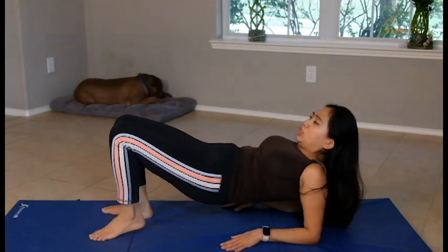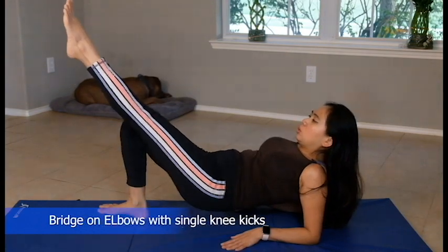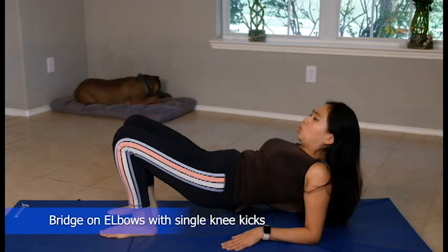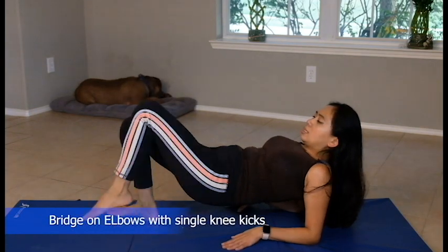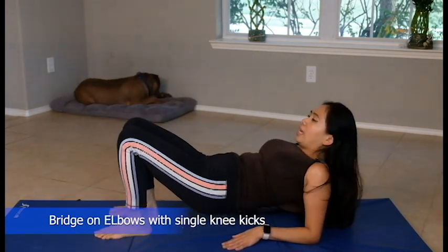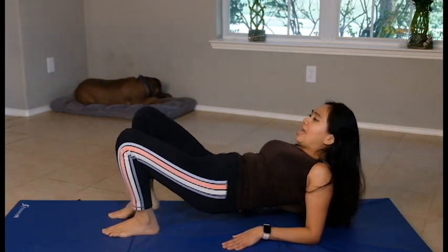Hold it in that position and kick. Feel it on your shoulder. Submit in. We'll do ten reps.